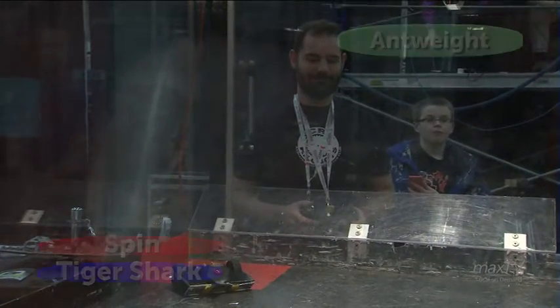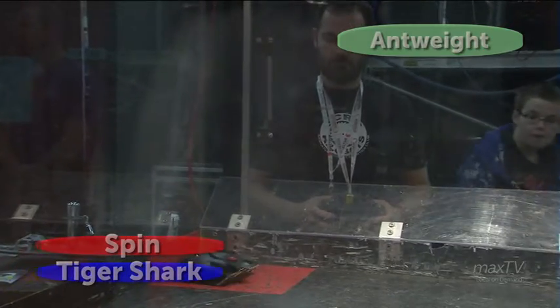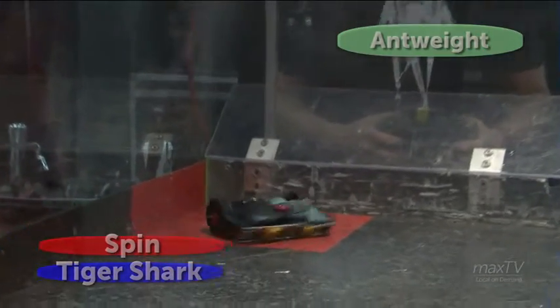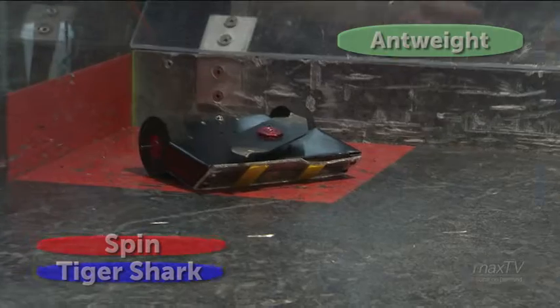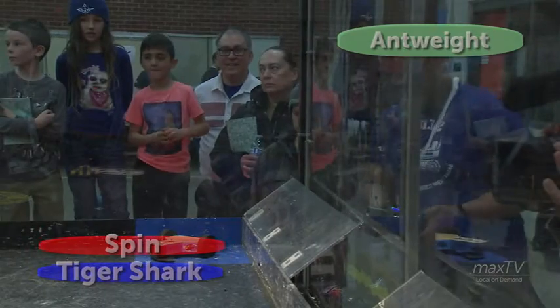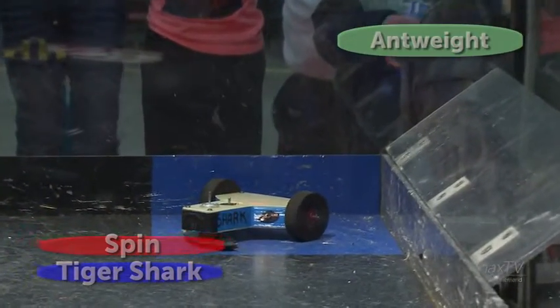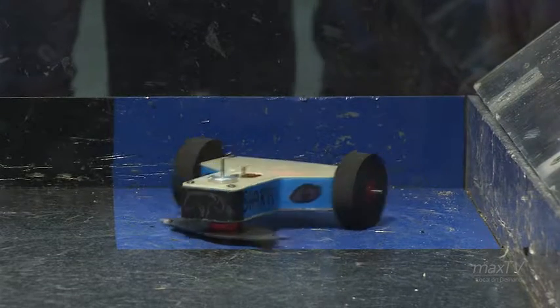Ready for our next bout. It's Spin vs. Tiger Shark — two similar robots. What can we expect here? Well, they both have almost the exact same weapon: it's a wood chipper blade. Horizontal spinners are really good at cutting things up. But the major difference between them is their body and the kit. The black one, Spin, is a Viper kit, whereas Tiger Shark is a completely custom frame. So it's going to come down to who can build the better robot and who's going to be the better driver.